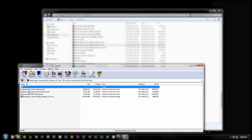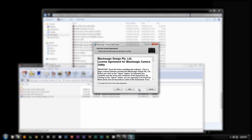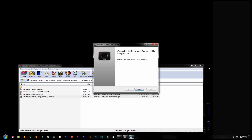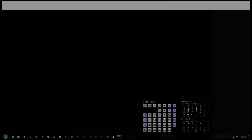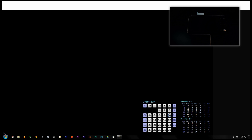Look for the Blackmagic Camera Utility with the latest firmware number and run the Blackmagic Camera Utility Installer. Run through the licensing agreement and install the program. Once the program finishes installing, you will be asked to restart your computer. Once you restart, find the new software in your applications folder and run it.